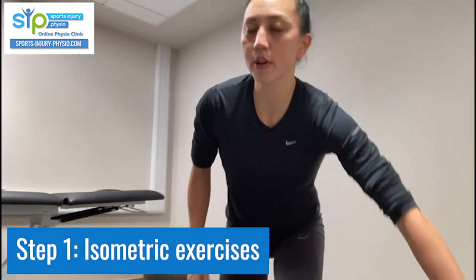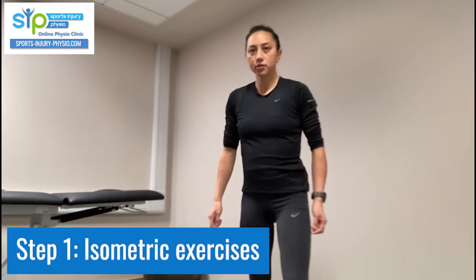If you haven't seen the previous video, please have a look, because you don't want to start exercises until you're at the right stage. If you're unsure, ask a health professional. When you are ready, the first stage of the progressive loading program is isometric exercises, which have been shown to reduce pain.